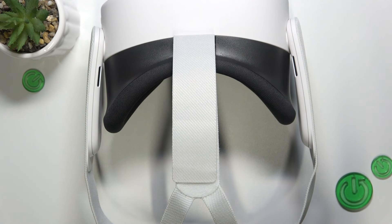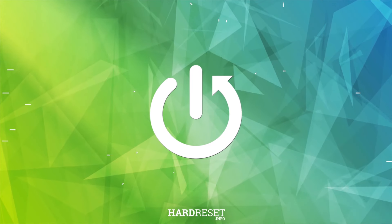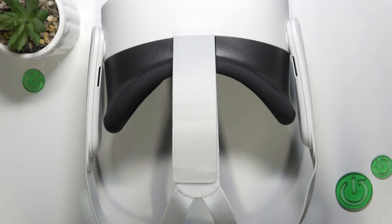Hello, in this video I'm going to show you how to adjust the head strap on Meta Quest 3S. You can adjust the head strap in two axes.